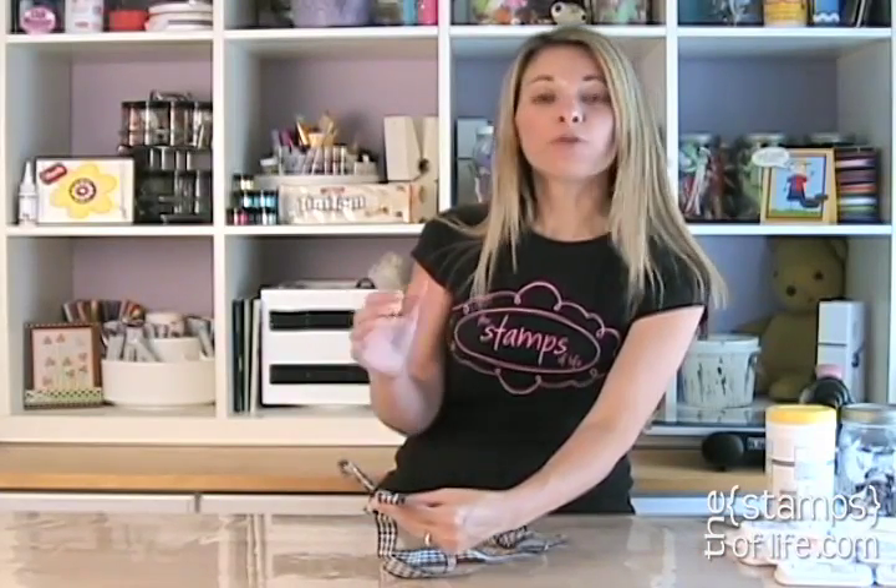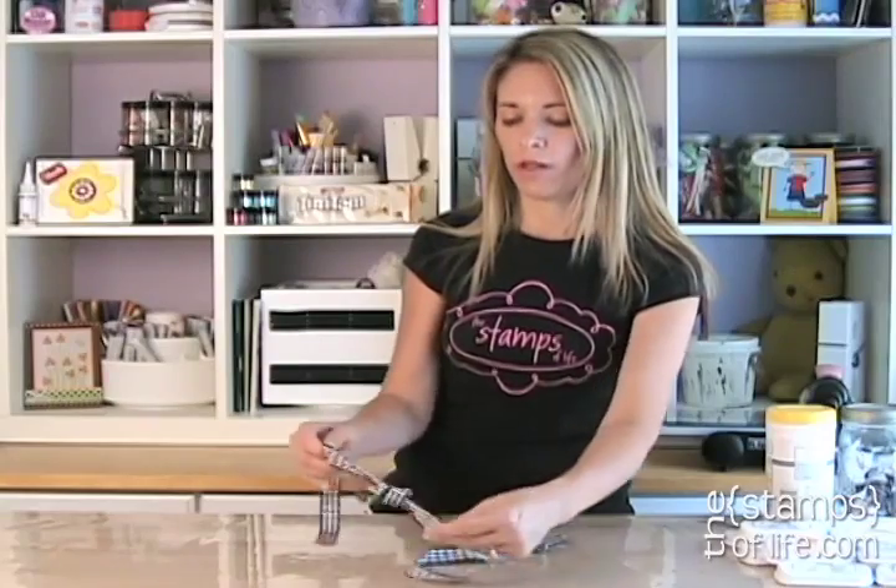One more time, because once you get it, it's really easy to do. And you know who taught me to do this? My mom taught me to do this — the most uncrafty person on earth, and she will admit it — she taught me how to do this.